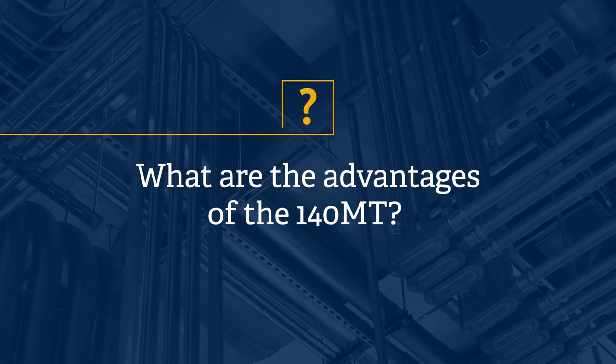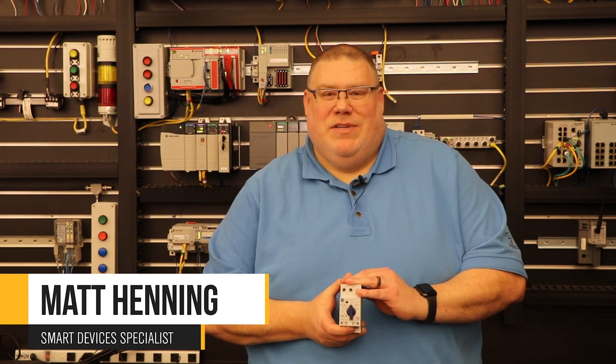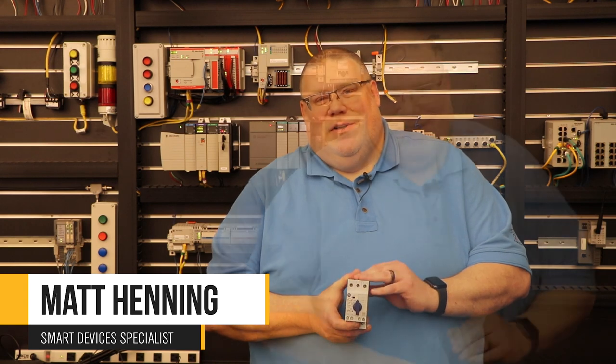With the recent changes to code regarding group ratings and other things like that, the 140MT has a tested rating with the 100K, 100C, and 100E contactors that you can print right off of Rockwell's website. If you use the global SCCR tool, you can get that printout to hand to your UL inspector, so you won't have any issues there.